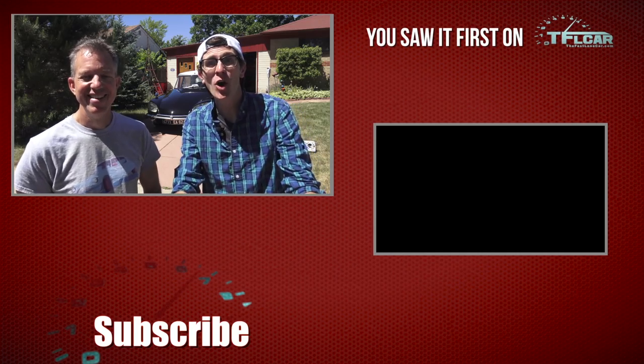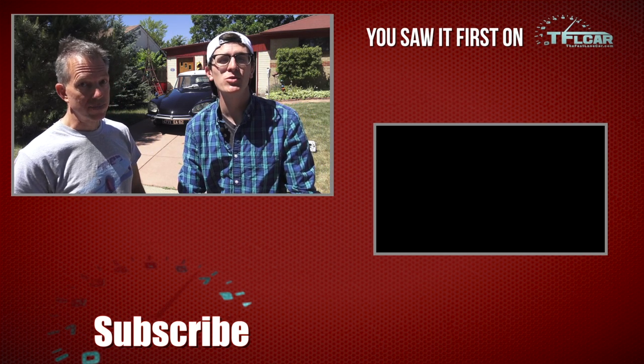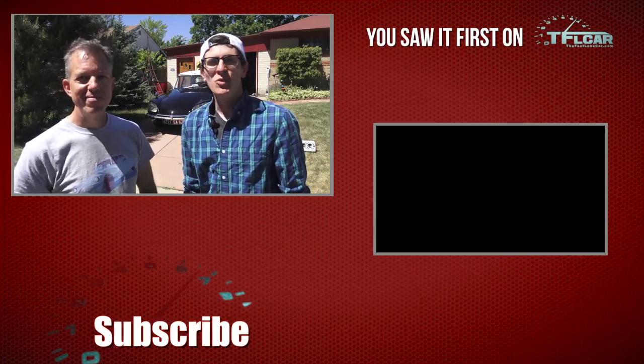Ted, thank you so much for showing us your car — this was just incredible. We hope you guys now agree that the car behind us, the Citroen DS, is the most revolutionary car ever made. As always, I'm Tommy, I'm Ted, and we'll see you guys next time.